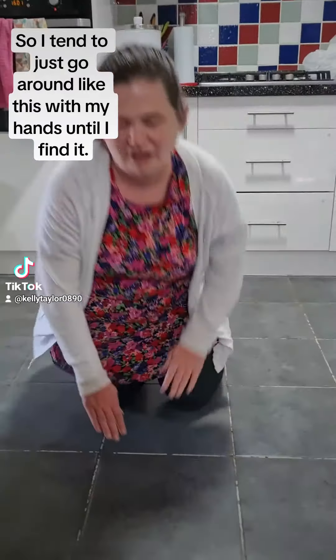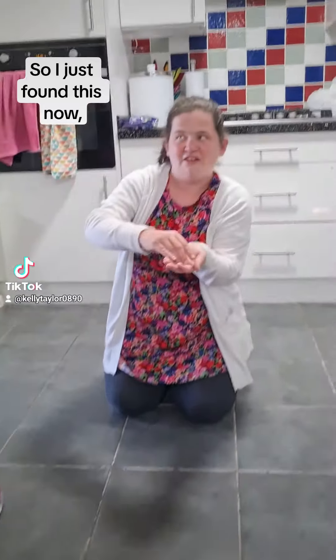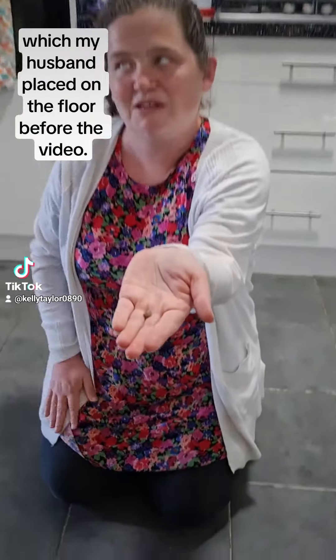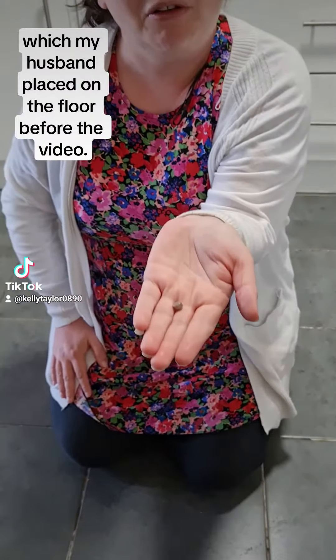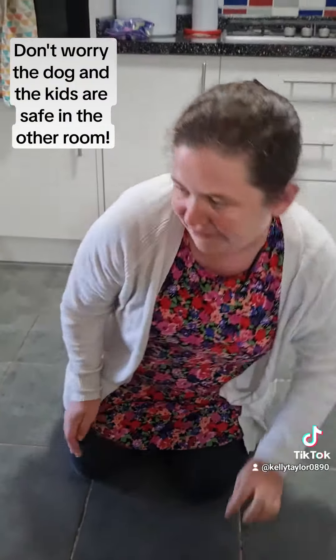So I tend to just go around like this with my hands until I find it. I just found this now, which is a hearing aid battery, which my husband placed on the floor before the video. Don't worry, the dog and the kids are safe in the other room.